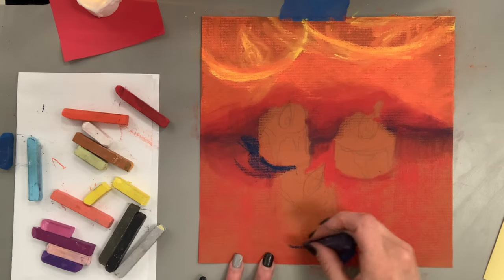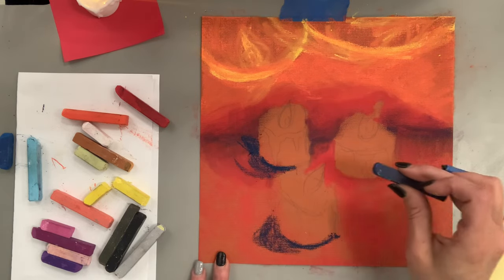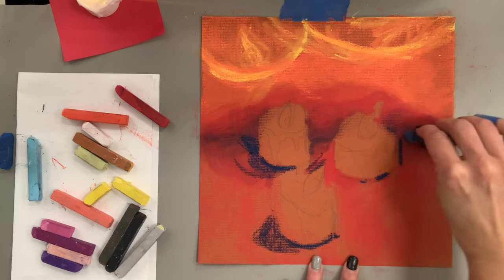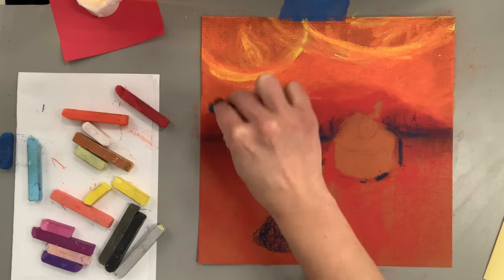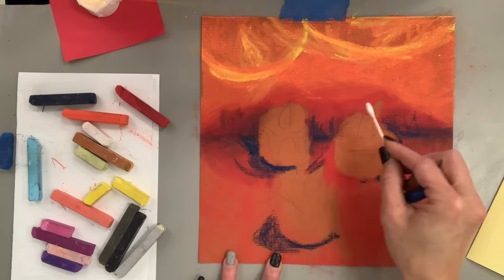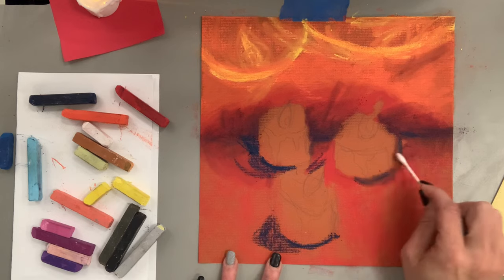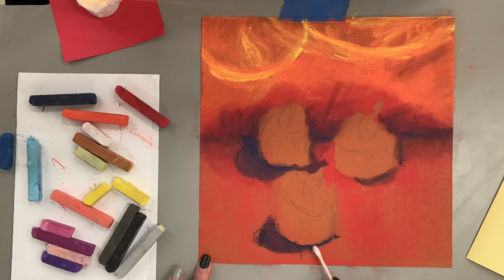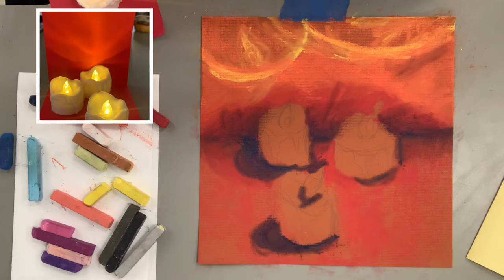I'm going to move on to the shadows underneath the candles using that same really dark blue — these are pretty inexpensive pastels from Blick art materials, linked in the description box. I'm trying to get a nice dark edge behind the candle and underneath to create that cast shadow. I'm going to blend that with the q-tip into the red — I don't want it to appear blue, I want it to appear a darker red. I'd recommend avoiding black altogether when blending because black is so dominant it can gray out and muddy up your color scheme — use the color complement or a blue instead.